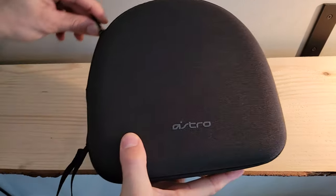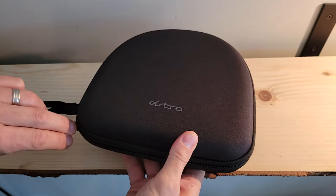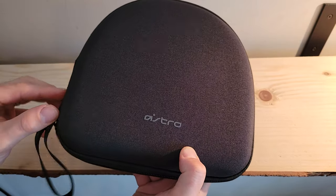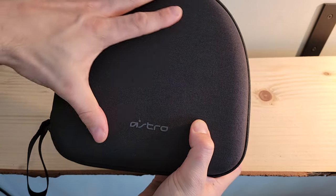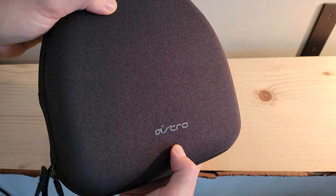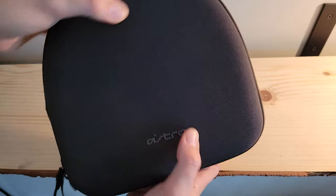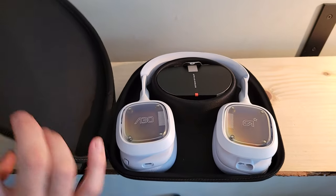Let's get the headset out of its carrying case. One thing worth noting about this carrying case: it unzips almost all the way around so it opens nice and wide. It has a cloth-like feel on the outside but it is a hard molded case — that means if you throw it in a backpack with your books or whatever, it's not going to get smashed. This is a very protective cover.